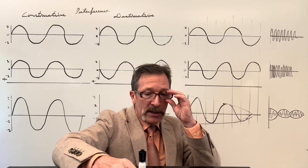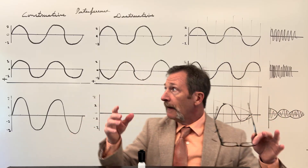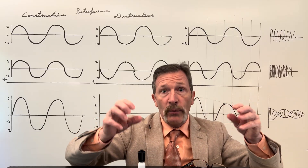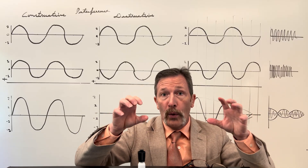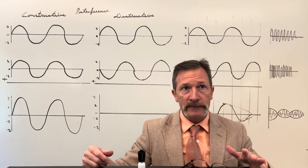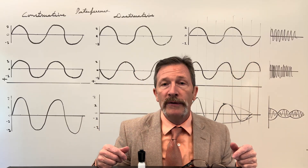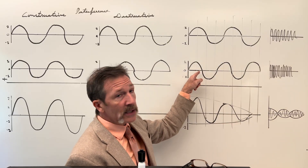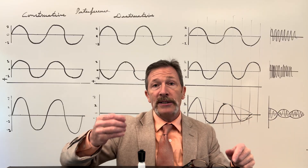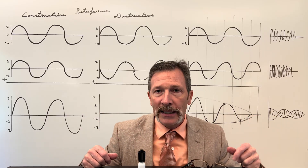We can actually count those beats because the number of envelopes per second is simply the difference in frequencies. If I have a 256 Hz fork and another that's off by one hertz — say 255 Hz because we added mass, making it harder to keep up — I'll hear one beat per second. When you add frequencies that aren't identical, you get these beats. It's a wonderful and actually simple process once you understand it — that's your in-depth analysis and your quiz.